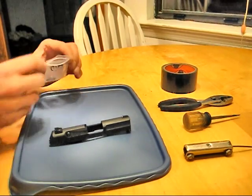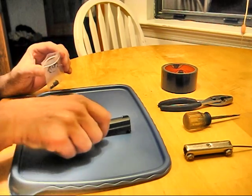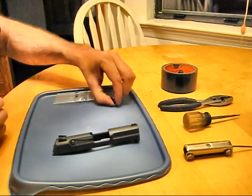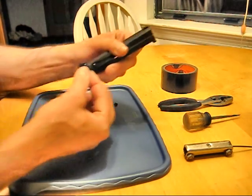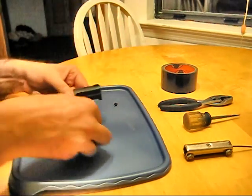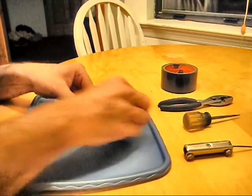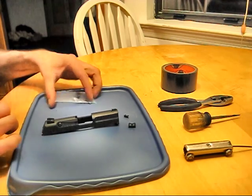Hello everyone. Today I'm going to install a set of Tritium night sights on a Caltech PF9. This is the MK9 complete set ready to go. As you can see, they're a little bit longer than the original, made to house the Tritium, and they don't seem to be any taller. That makes it great if you have an existing holster or anything like that.